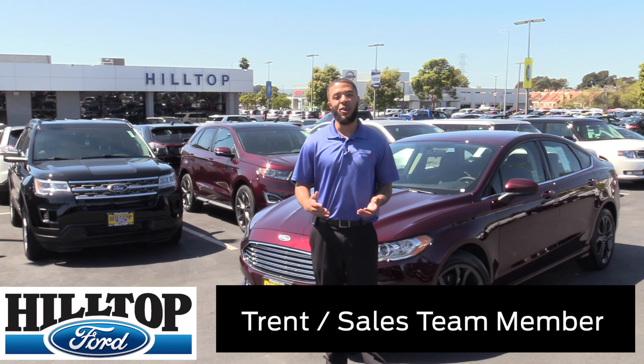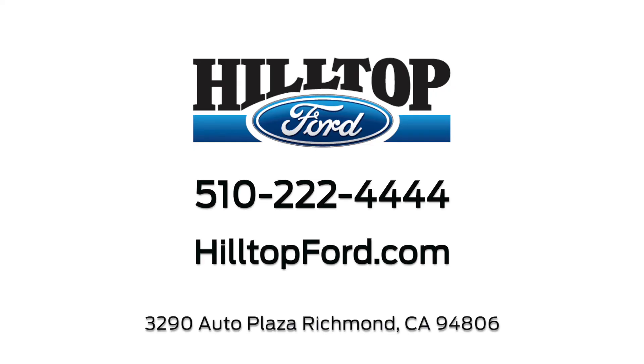Thanks for watching the video. If you have any more questions, feel free to come see me, Trent, at Hilltop Ford in Richmond.